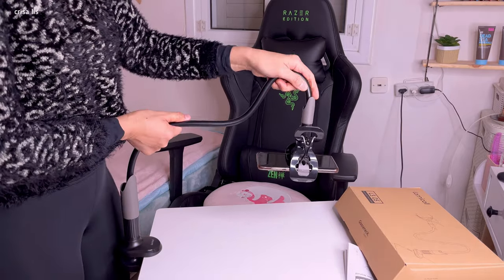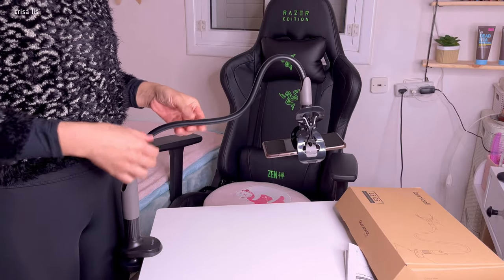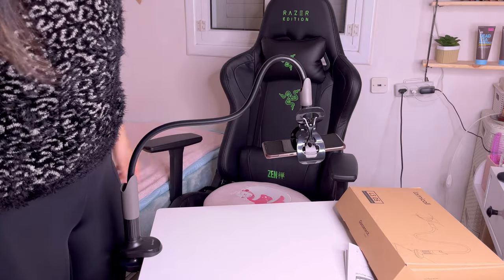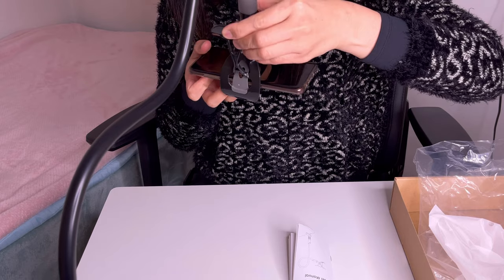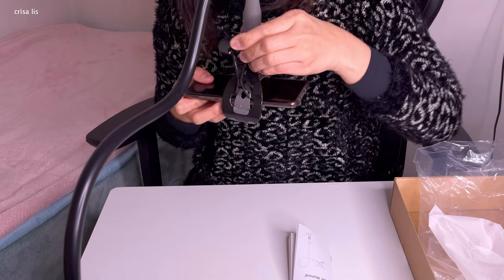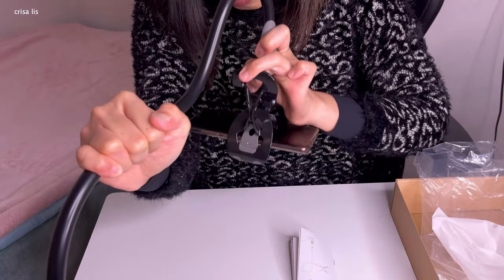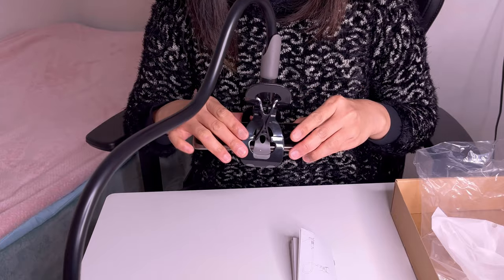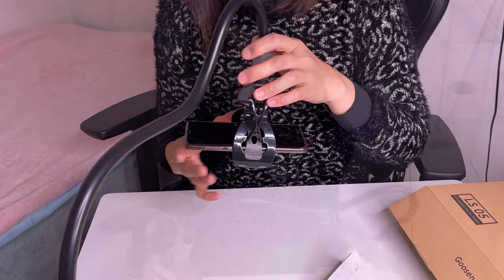This is really nice — look at that. It's very sturdy and very easy to use. Like if you want to do unboxing, you can just put your phone like this and yeah, it works great. That's it — it's really cool!